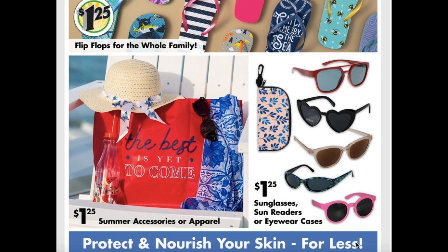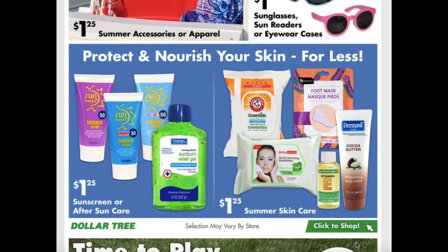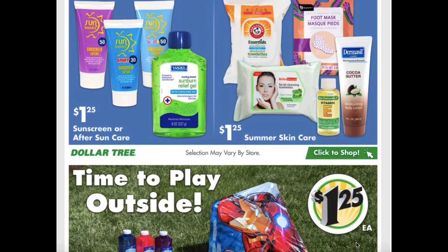Summer accessories and apparel — sunglasses, sun readers, and eye cases. Sunscreen, after sun care, and summer skin care products.